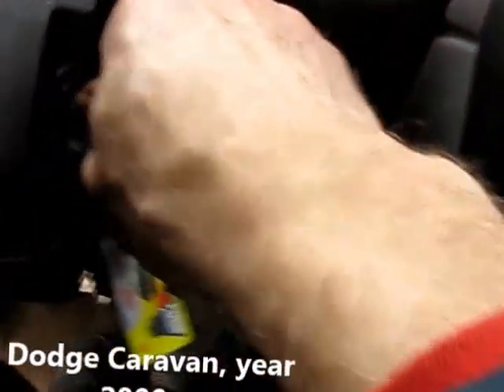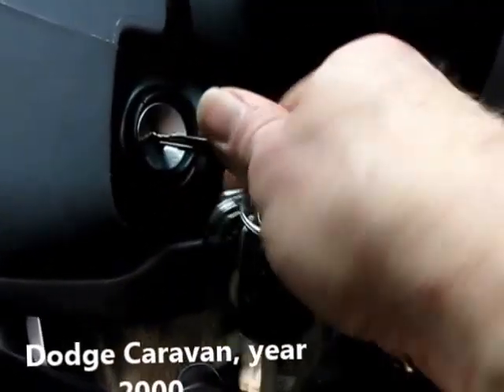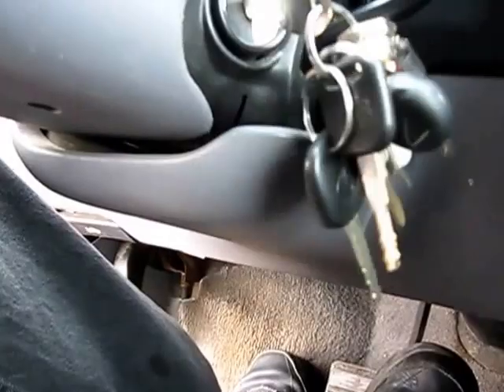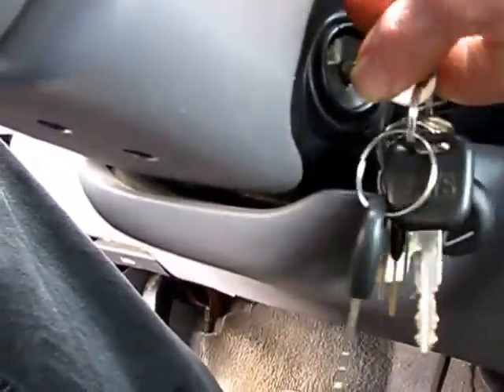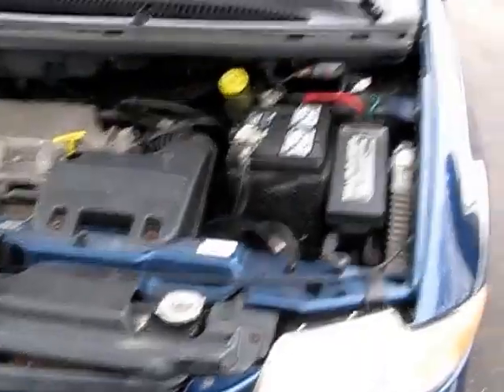So here's our problem. This isn't a matter of a key either — I've tried several keys. It's been going on for a while. Now that I've finished up other work, looks like I'm going to be replacing the ignition switch in this Dodge Caravan.